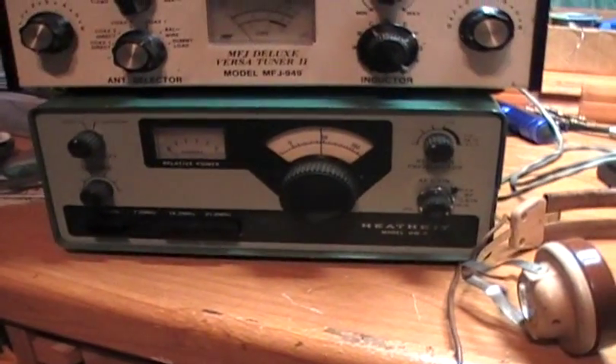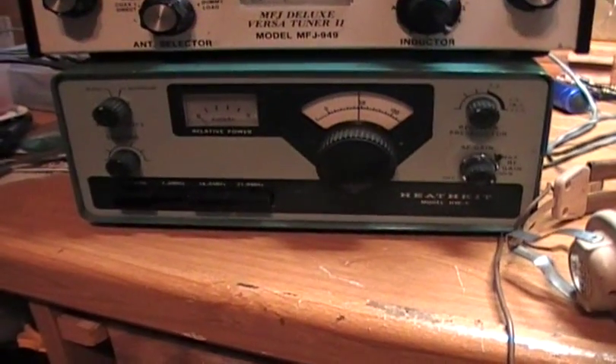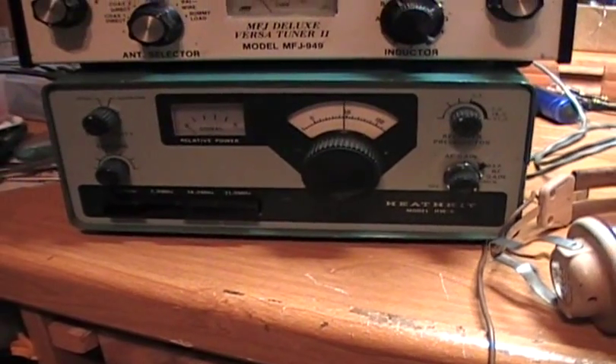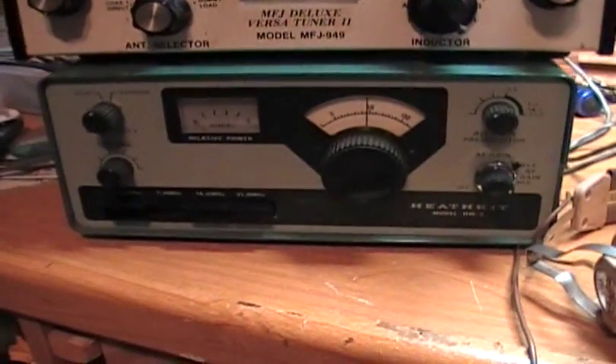This is probably one of the best receivers I've seen in an HW-8. I hope you enjoyed this little video and I hope you're interested in bidding on it. I want to remind you that the headphones and the key don't come with it — it's just the radio.